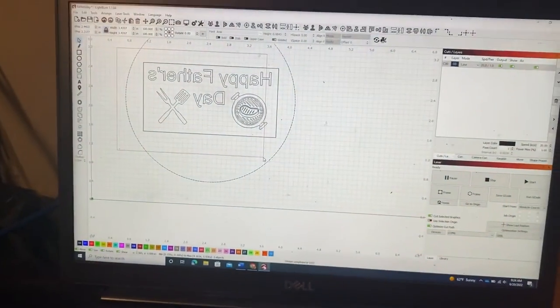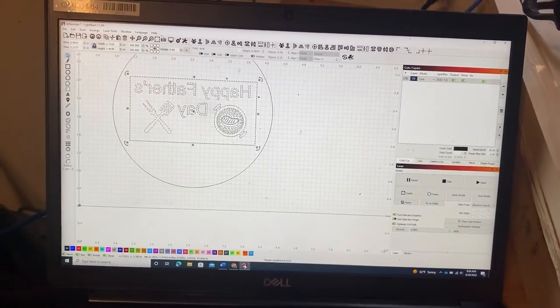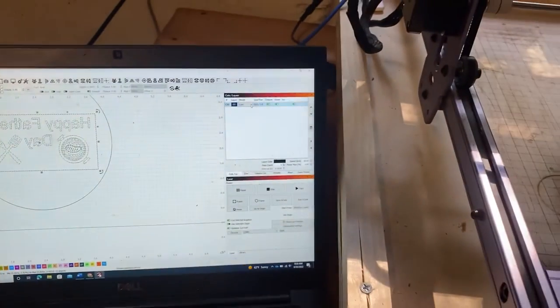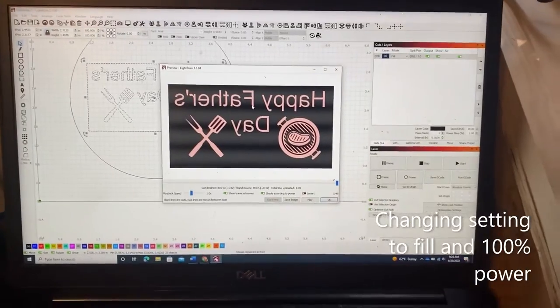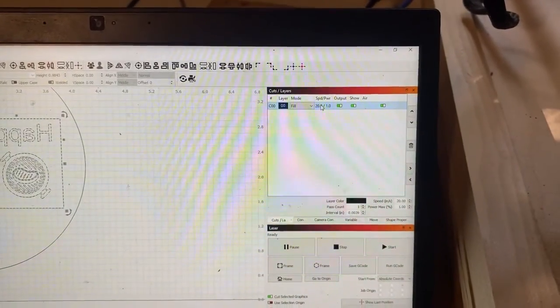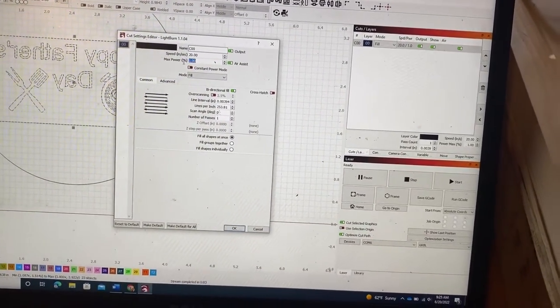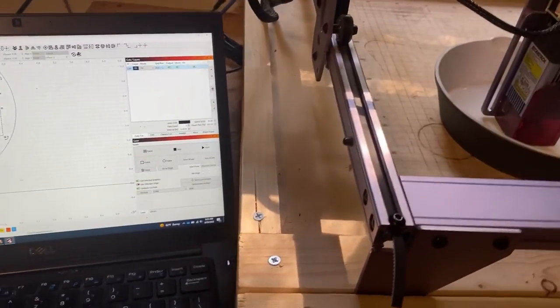If I select everything, I want to burn the paint off. Let me change this over to fill — that's what we're going to etch into the pan. Let me change the output and make that a hundred, and start it.